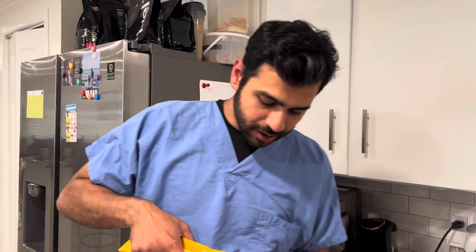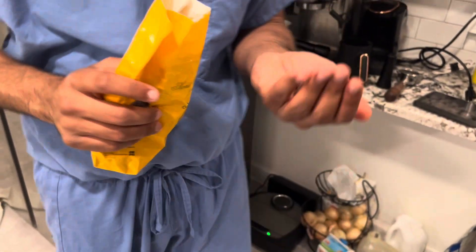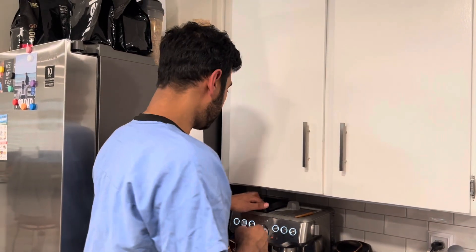I want to show you some of the beans here in my hand. You can tell that they're pretty medium, not dark roasted. The beans themselves are very even.